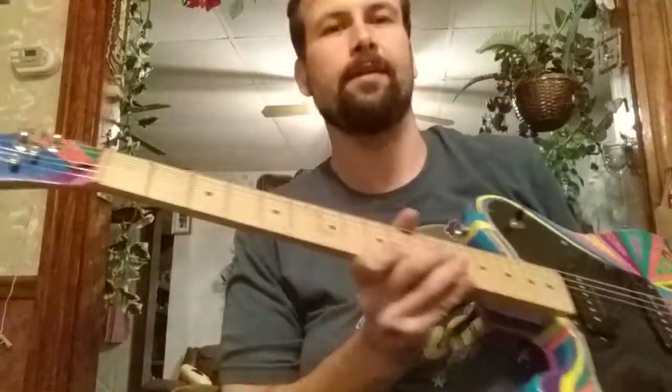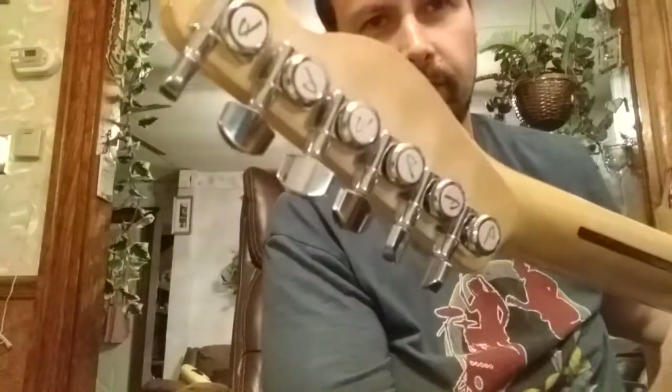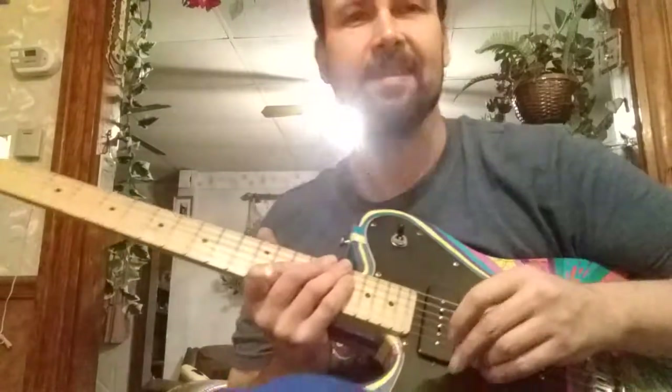So Brian, check it out - tuners are on. It's been strung up with these light strings that you like, it's been cleaned up. And kind of sounds like this.